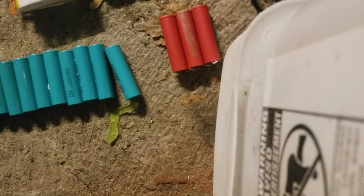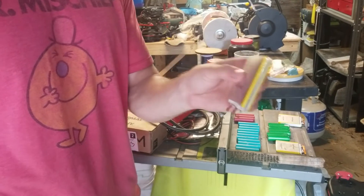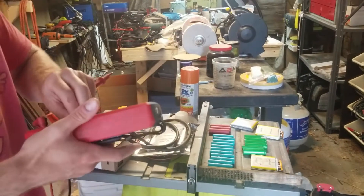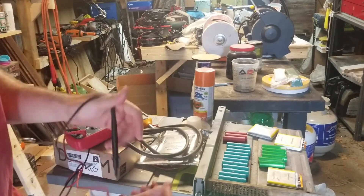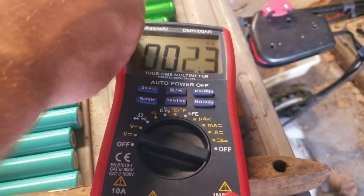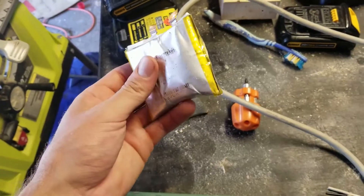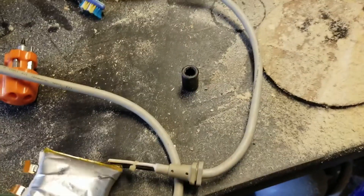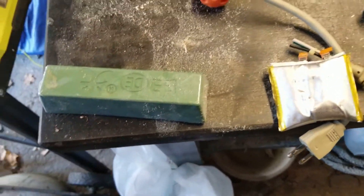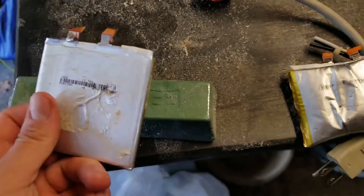We'll see how those do overnight. The pouch I charged held the voltage pretty well, but you can see it started puffing up, so it's almost certainly no good — possibly because I charged it too quickly, though I never went much over an amp. These cylindrical batteries have pretty much held their voltage for the past several days. They dropped a little after the first day but since then have been pretty good. Reading 3.89 volts. This was the fate of the first pouch I tried charging from an initial voltage of 1.7 volts.